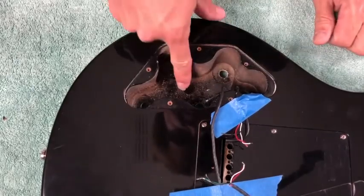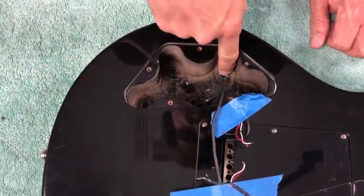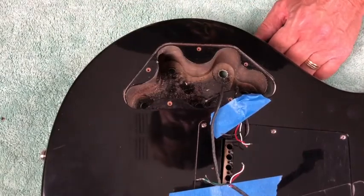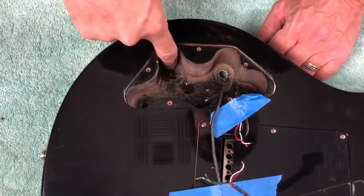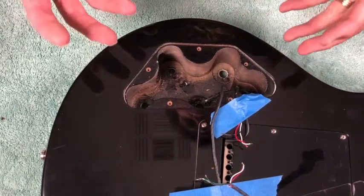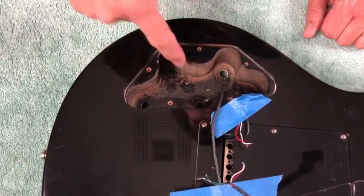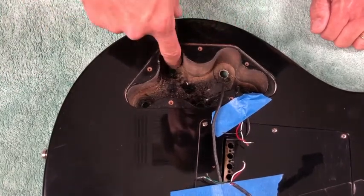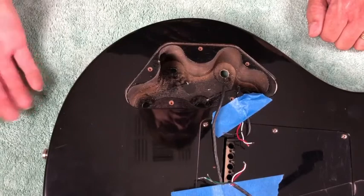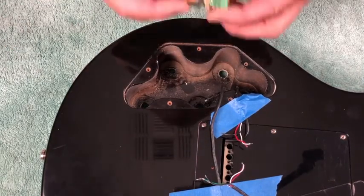Wait a minute — I'm looking at something we might want to deal with right now, and that's the size of these holes. Before I get too carried away with the shield tape, let's make sure the control pots are going to fit. It looks like the push-pull pots have an eight millimeter bushing and the volume pots have a three-quarter inch bushing, which is the opposite of our system.